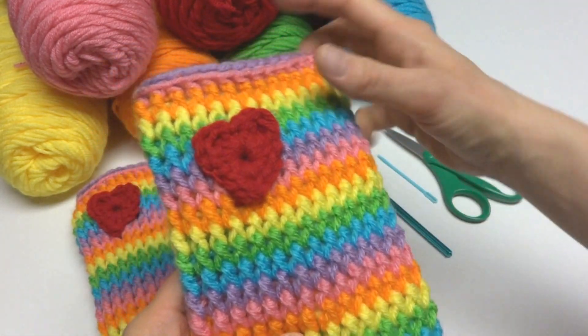We're going to work a front post double crochet in every double crochet all the way around. To make one: wrap yarn around hook, insert the hook behind the post the same way we just did, reach back and bring up a loop, wrap yarn around hook and bring it through the first two loops, wrap yarn around hook and bring it through the last two loops. It's already starting to look like ribbing.